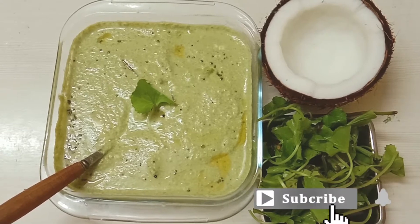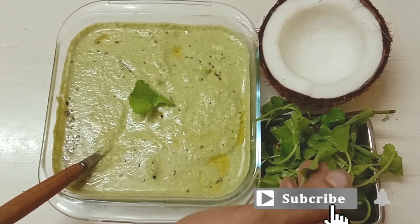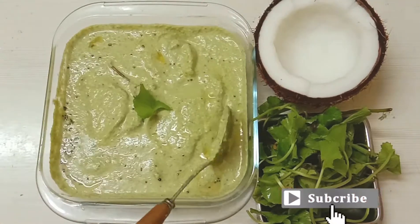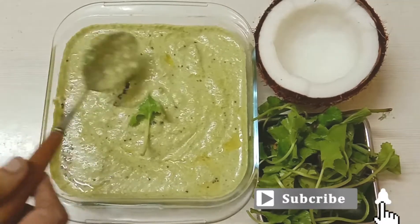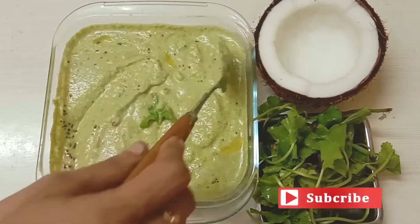How do we put some chutney in the kitchen? We will be able to treat brain-boosting benefits and help with mouth and stomach ulcers daily. We will be able to treat it easily.